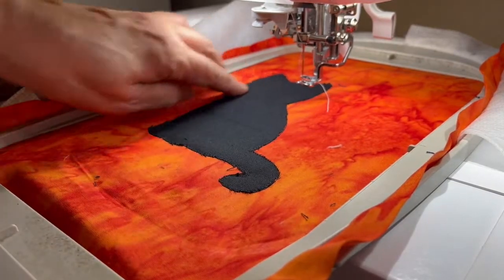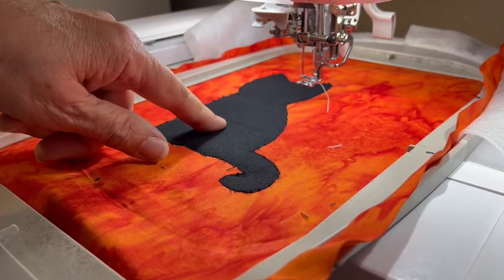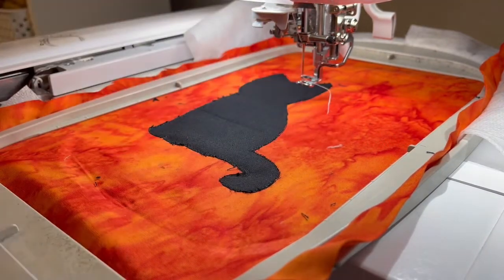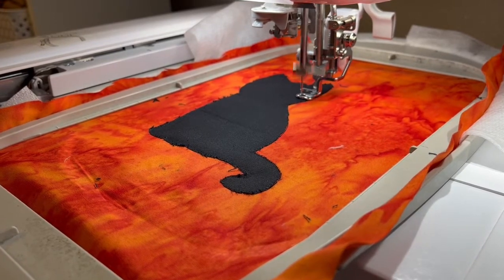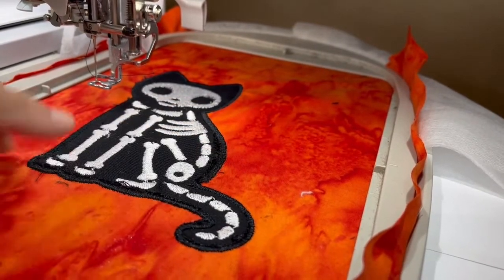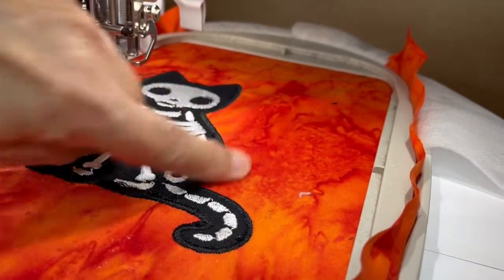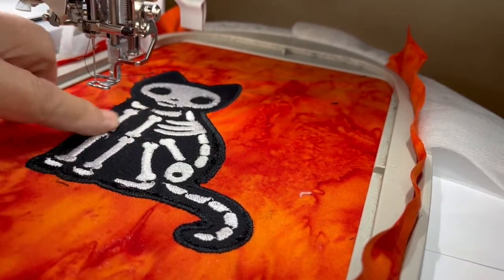I got that all cut out — you can see the outline of my kitty cat. The next step is to do the white for the little skeleton part. I've got this threaded with white, so I'm going to push the foot down and hit go, and let it sew out the skeleton part of the kitty cat. This finished sewing out — it did the satin stitch around the edges. I've got a few threads that probably need to be trimmed, but I'll do that afterwards.